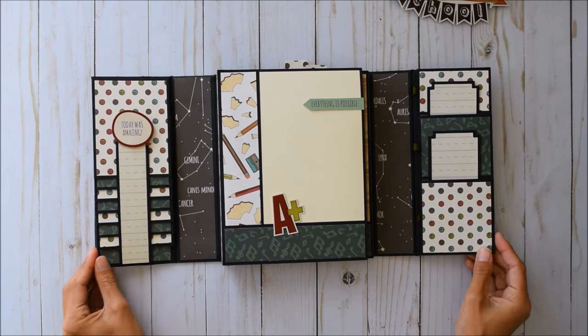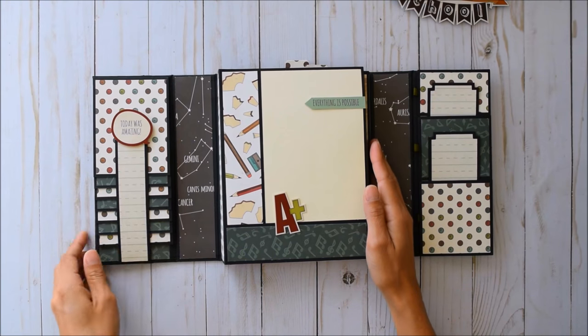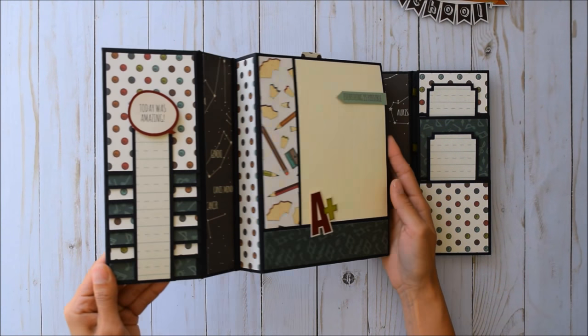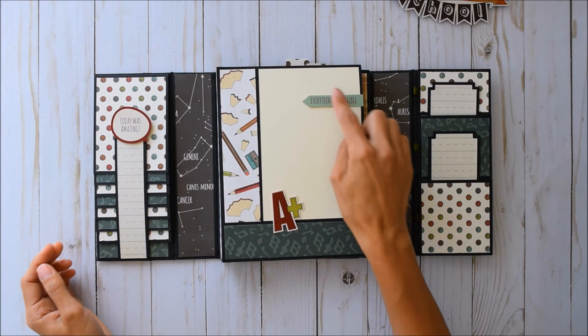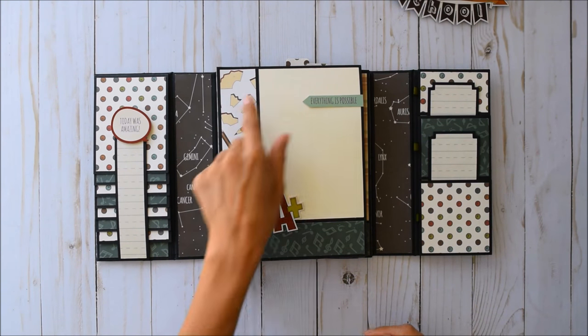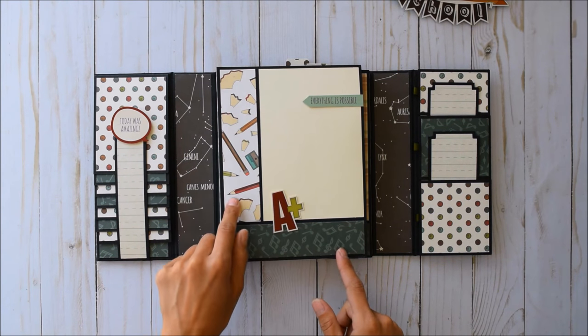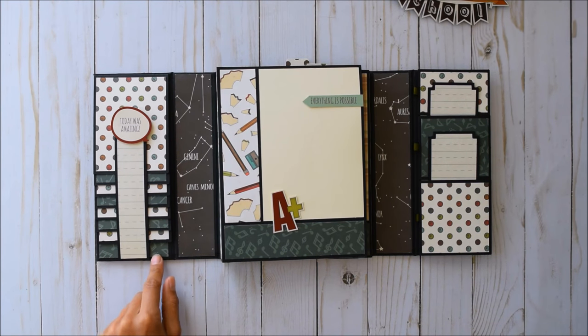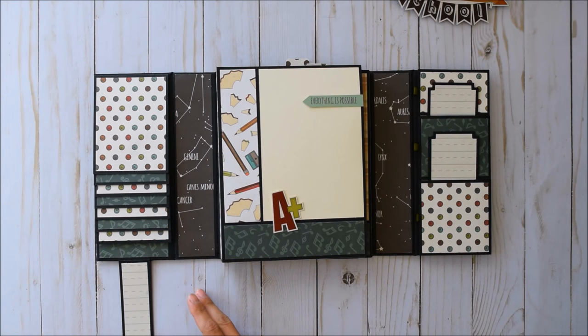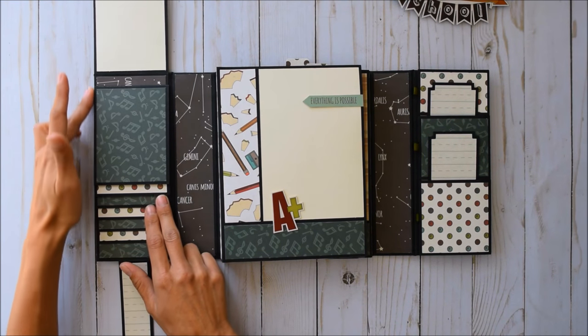When you open this up you'll notice there's a big chunky section here — this is my gatefold folio. There's another sticker mounted on cardstock so you have places to tuck your photos behind, a great 4x6 photo spot, a strip of design paper, and over here a super cute little waterfall.